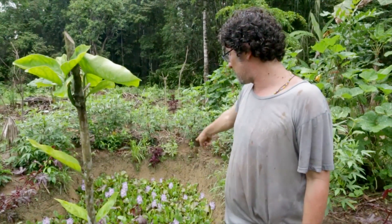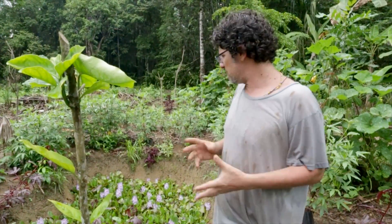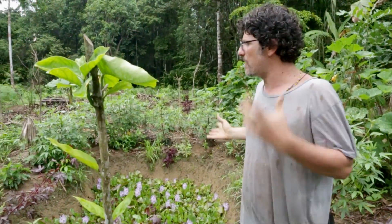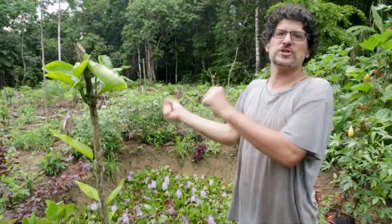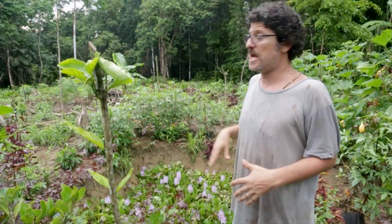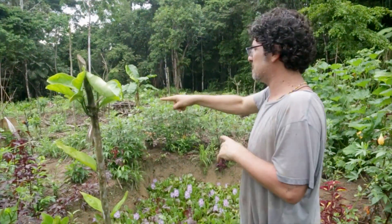These hyacinths - this purple flower - we put maybe a handful in there when we started and they just replicate so fast. Once they get really full and tight in there we can just throw them on the edges. In dry times it's good to have them because they maintain the water and shade it. I just went out and started getting cuttings and different things.